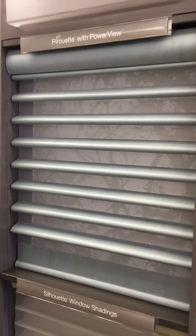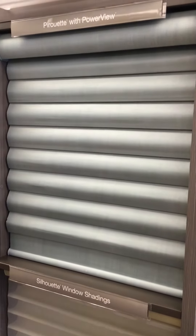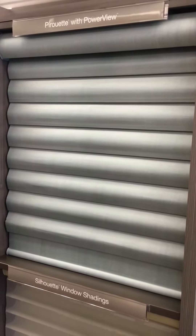When you want the veins closed, you'll have complete privacy. You can also order them with room darkening where no light comes through the fabric.